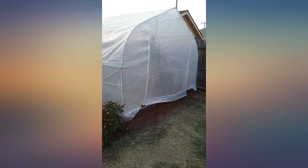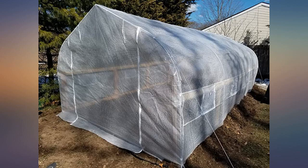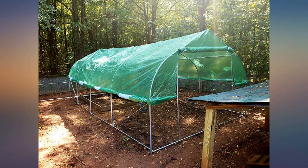Once we finally got the frame put together, we needed to put the plastic cover on. My husband is 6 feet 6 inches and his friend was 6 feet 4 inches — they were struggling. After a few colorful curse words, it's still on inside out. I will probably just have to live with it.